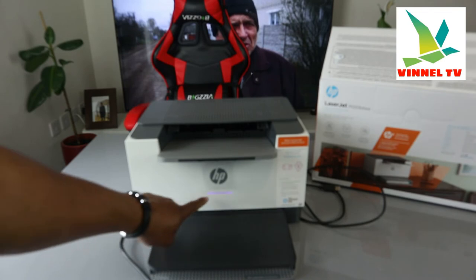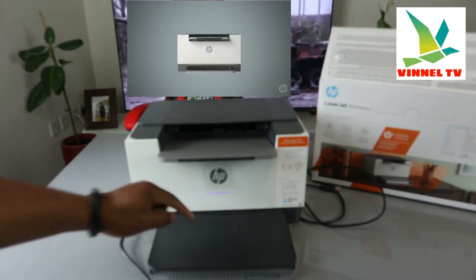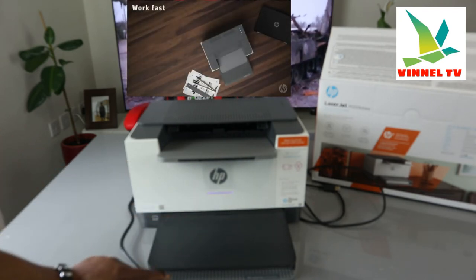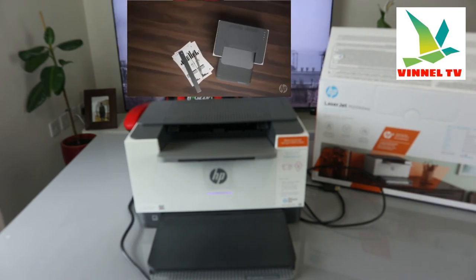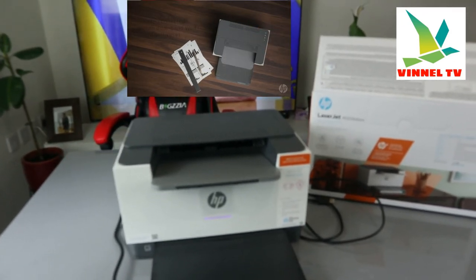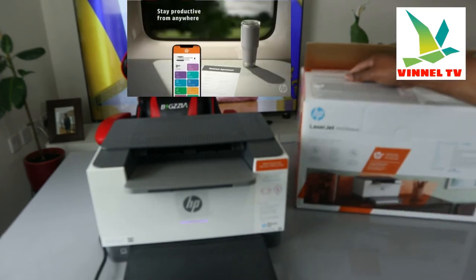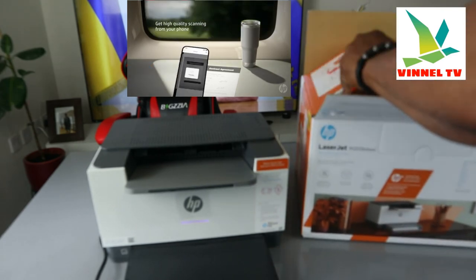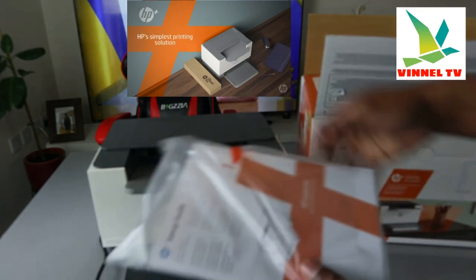You can see the light is changing from different colors — from green to purple. Once it's connected to a Wi-Fi network it will be a steady blue light. This printer is the HP LaserJet M209DWE — nice, beautiful, and very compact. With the USB cable you just need to connect one end to the printer and the other end to the PC.